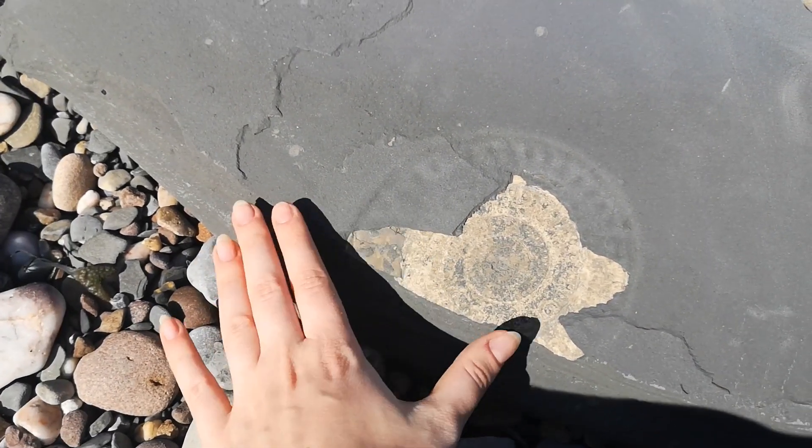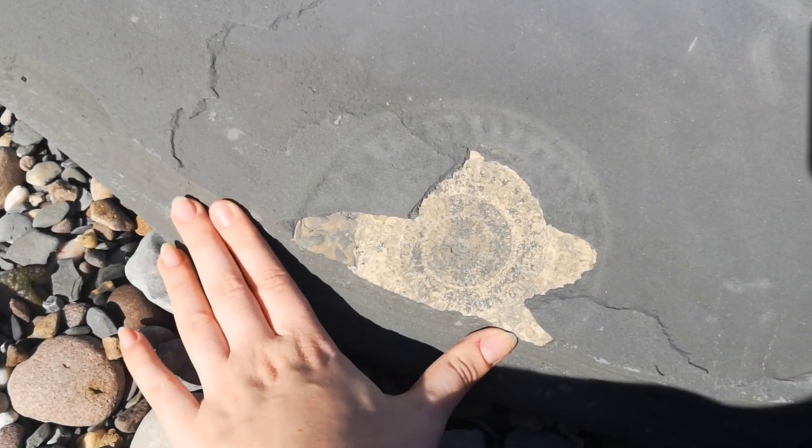There are quite a few little ones up here actually, but this is the main one. I'm really excited to get this prepped and finished.